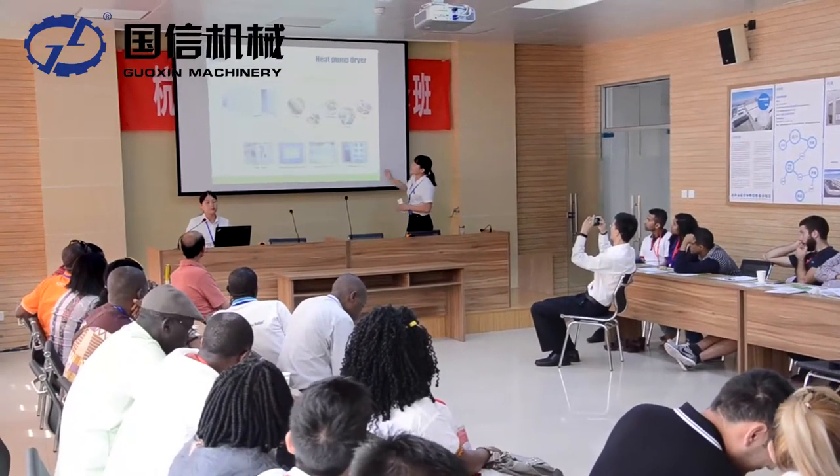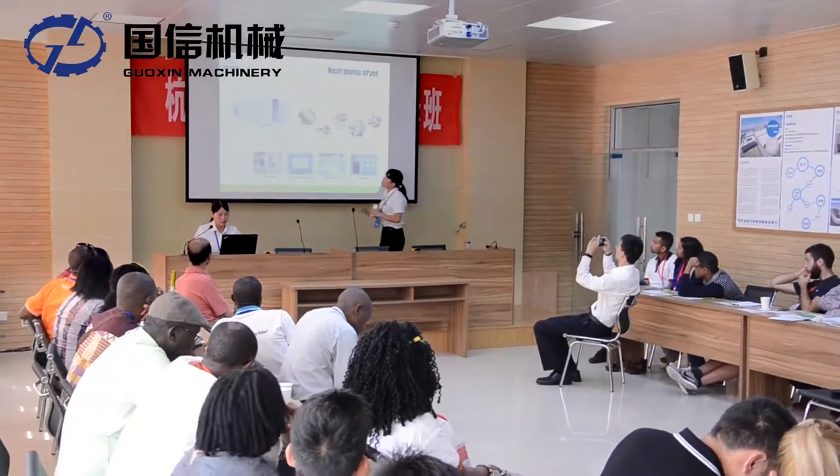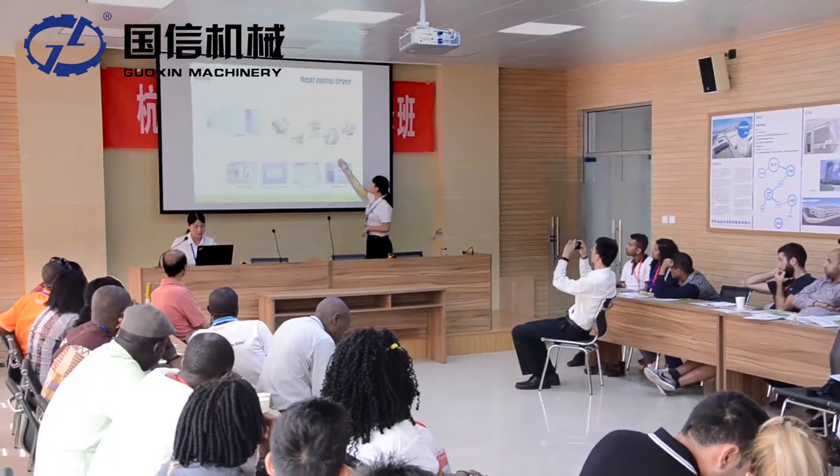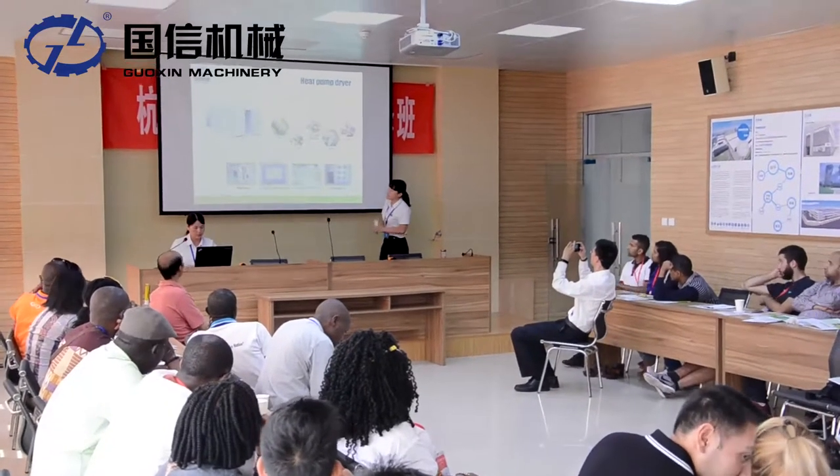This is the heat pump dryer. The heat pump dryer is mainly used for drying greens, fruits, vegetables, seafood, meat, etc.